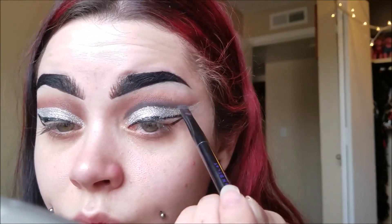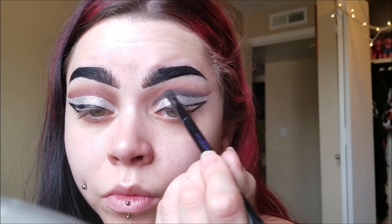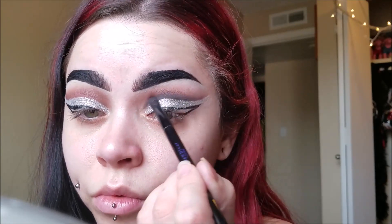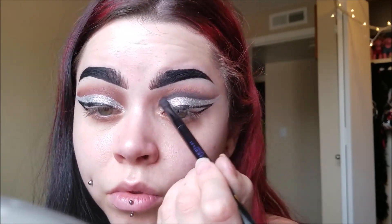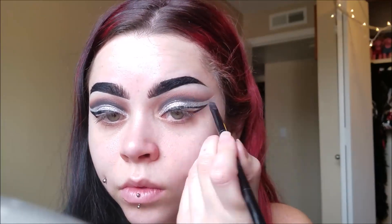Just keep blending it up. You can take the brushes we used before with the browns and blend it all together to make sure it's all cohesive and there's no sharp lines. This is a really pretty eye look too, just in general — like if you don't want to be a reindeer, you could just do your eye makeup like this. I thought it was super pretty. I had yet to do a glitter cut crease like this.